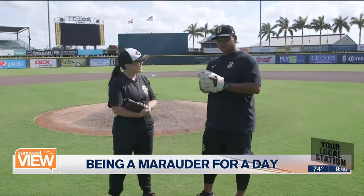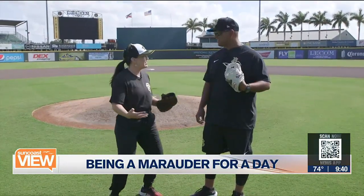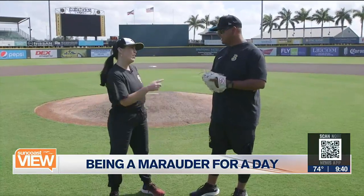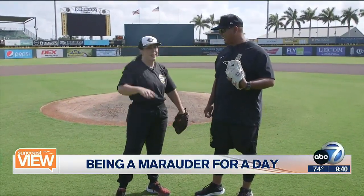So we're going to start with just hitting, then go catch some grounders, and finish with pitching. See how we do, maybe run the bases. Run the bases — yes. See if you have room for one more on the roster. Of course! All right, let's do it. Play ball.